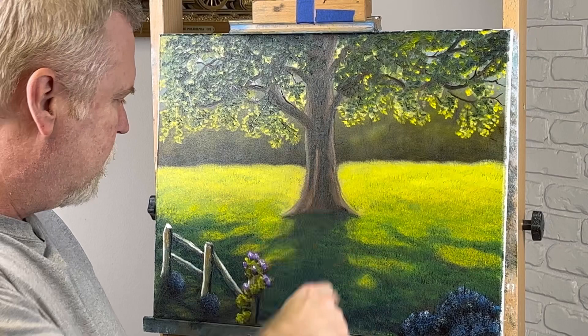All right folks, I think it turned out pretty good. I really like the light shining through the tree right here. Don't forget to like and subscribe for more future videos — thanks for watching!